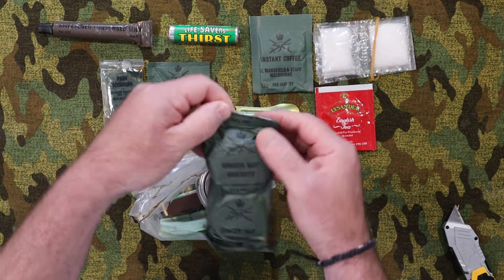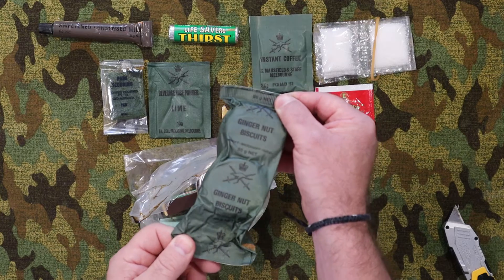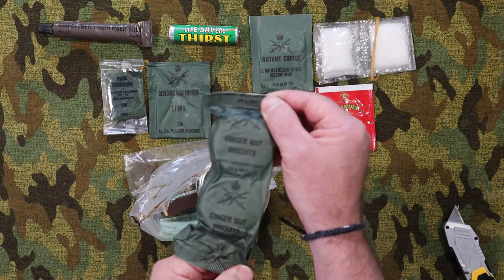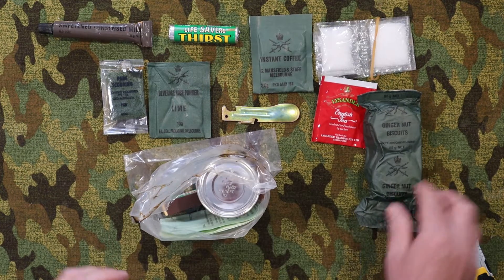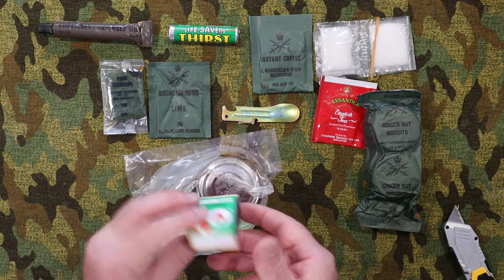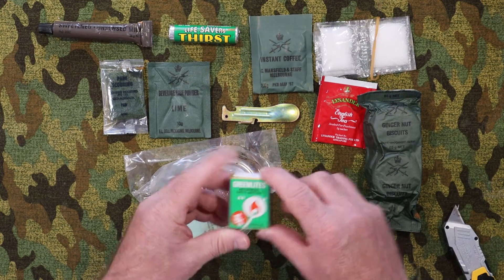We have a fairly large serve of ginger nut biscuits — 85 grams, made by Arnott's — so who knows what they're going to be like. And we have a package of Green Light waterproof matches.